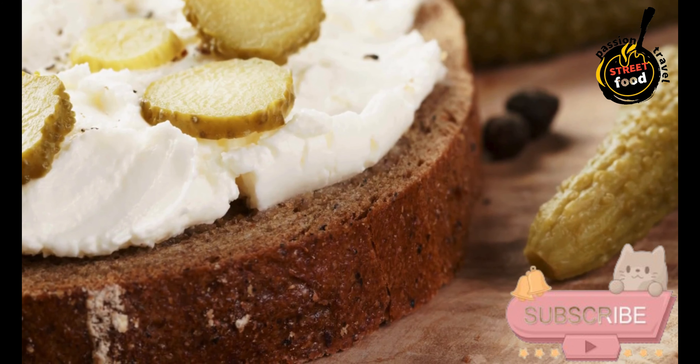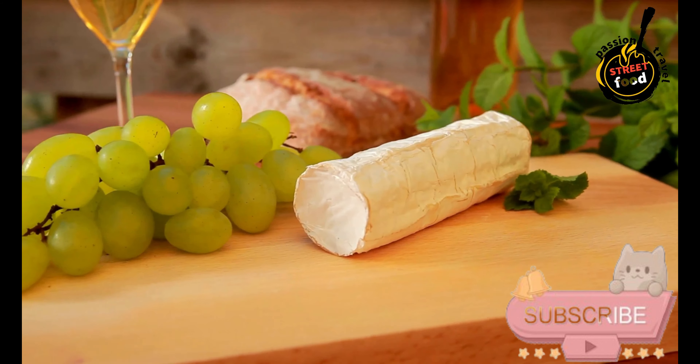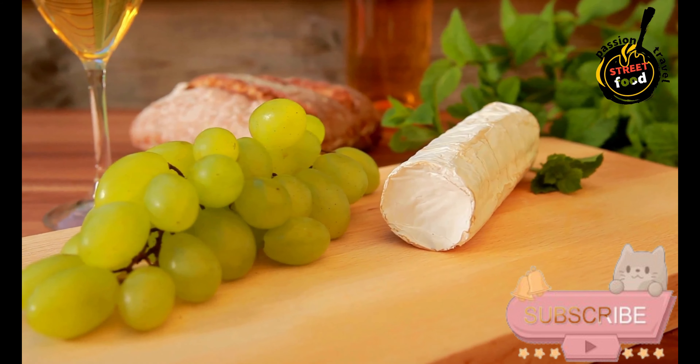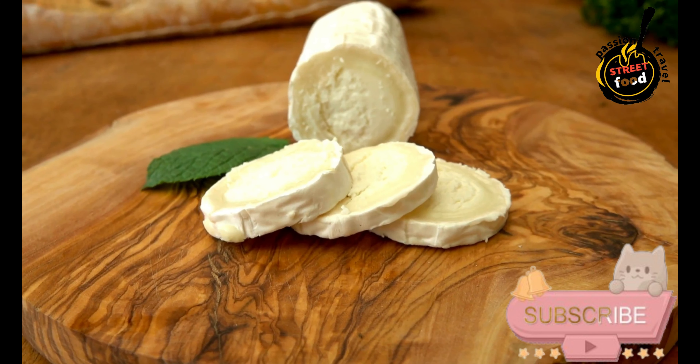Draining the whey: Place a colander lined with cheesecloth over a large bowl and transfer the curds into the colander to drain the whey. Gather the edges of the cheesecloth and form a bundle, pressing gently to expel more whey.